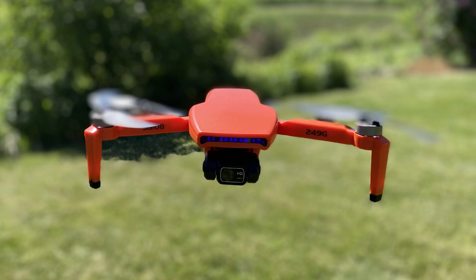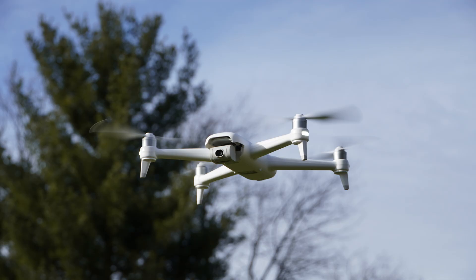What's up, everybody? Jack here from Half Chrome. Today I want to talk about my five favorite drones that you can get for less than $200.